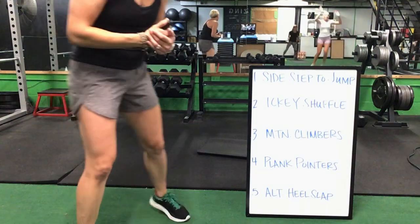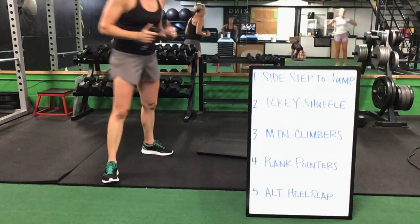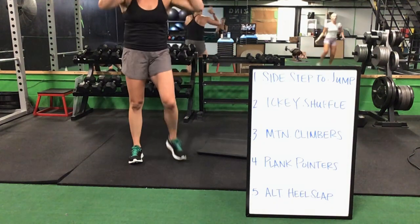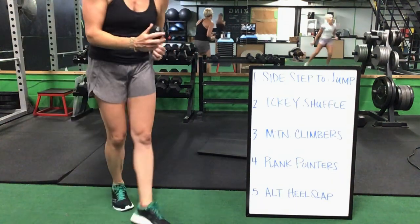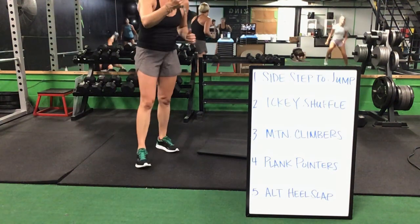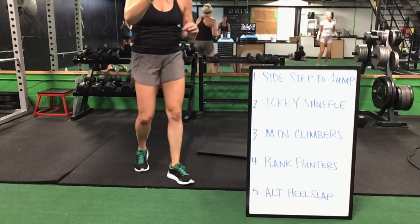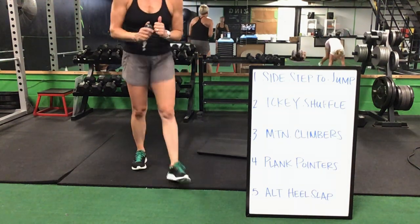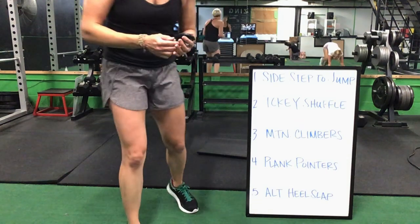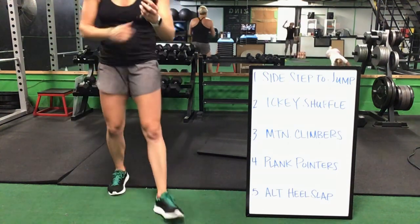Sidestep to a jump to that icky shuffle. Icky shuffle to your mountain climbers. Mountain climbers to that plank pointer. Plank pointer to that alternating heel slaps. You have one minute left — last minute on this board. Sidestep to a jump to that icky shuffle. Icky shuffle to your mountain climbers. Plank pointer to your alternating heel slaps. Last 30 seconds and you get a break. Icky shuffle to that mountain climber. You have 20 seconds to go. Five seconds. Time.